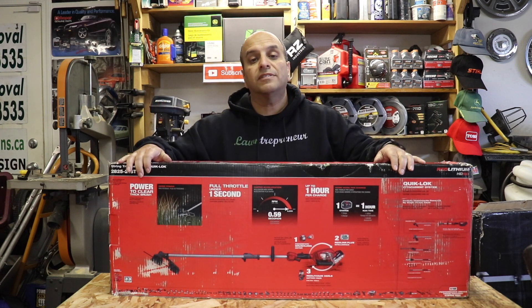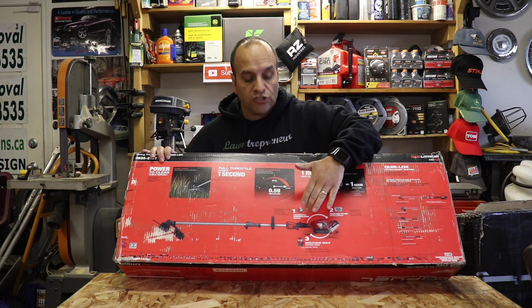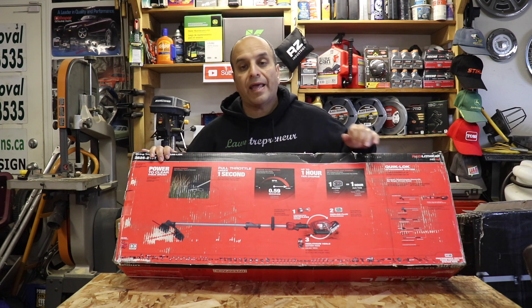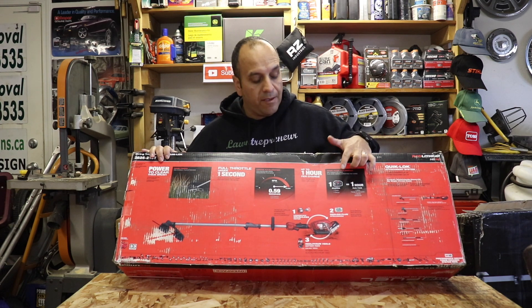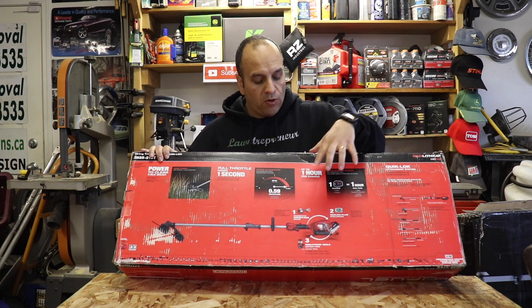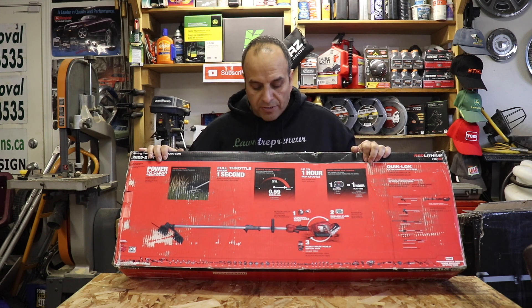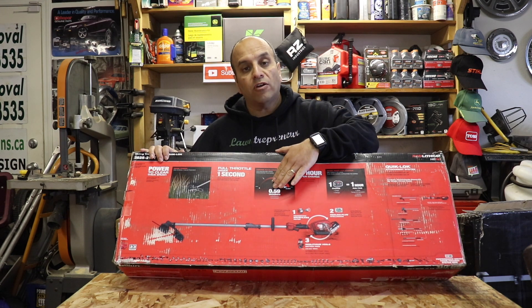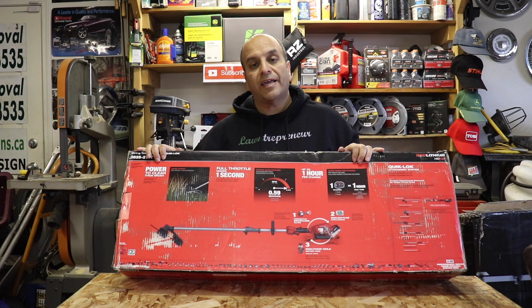This features the Power State brushless motor, and with the included 9 amp hour battery in this kit, you get a claimed one-hour run time per charge with the string trimmer attachment. The throttle response lets you go from zero to full throttle in less than one second.